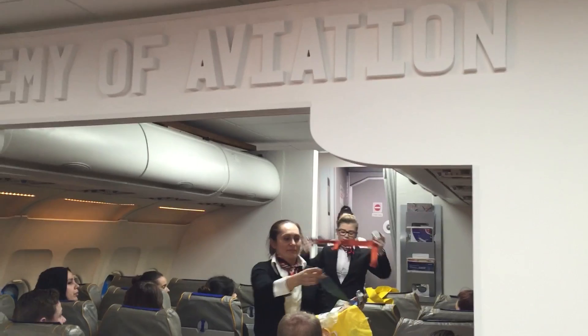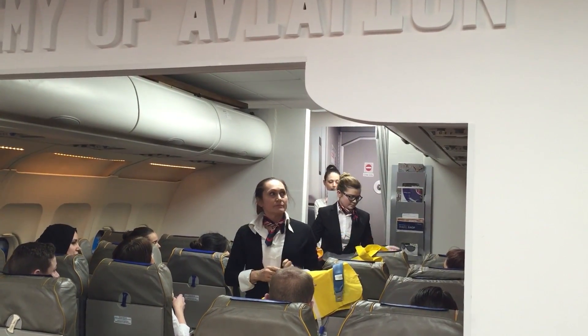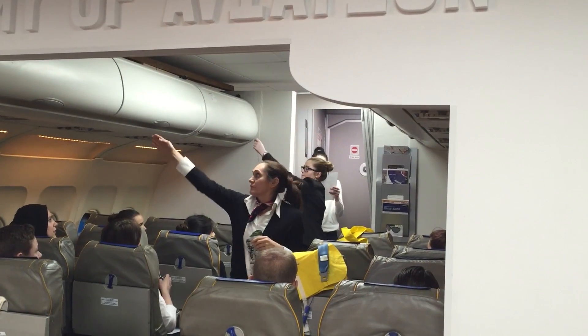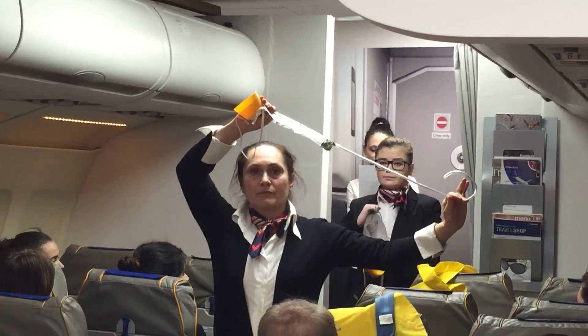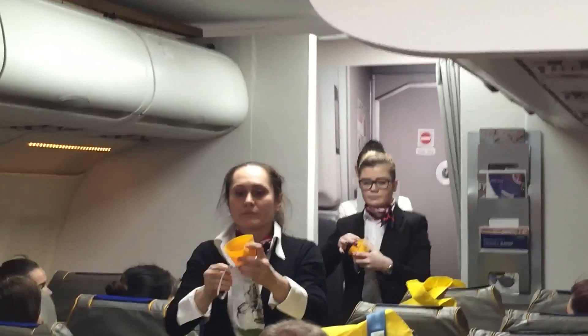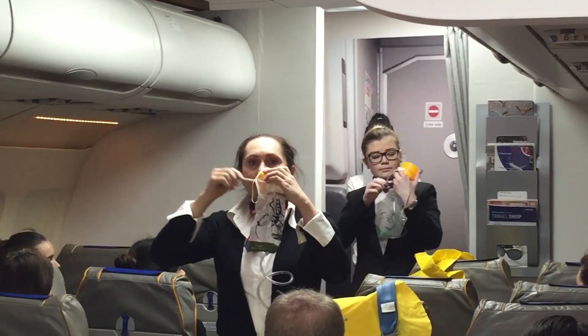In the unlikely event of a sudden drop in cabin pressure, oxygen masks will drop down from the panel above your head. If this happens, pull down to release a flow of oxygen, place the mask over your nose and mouth and breathe normally. You can secure the mask by using the straps provided.